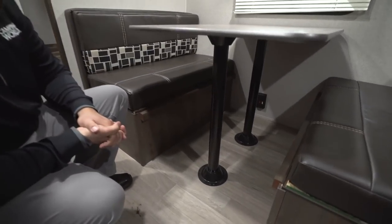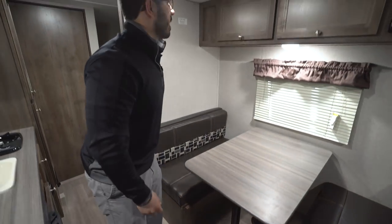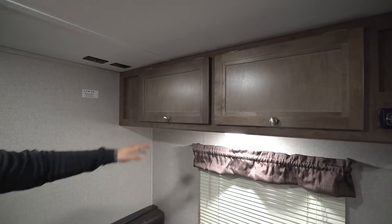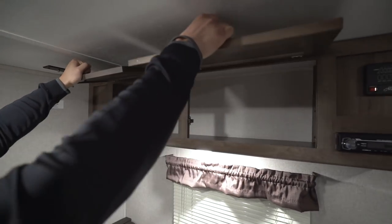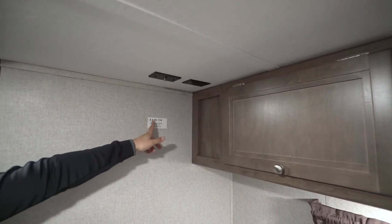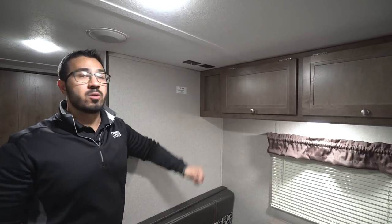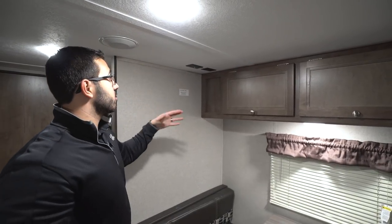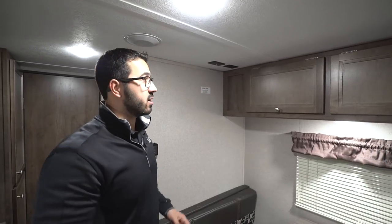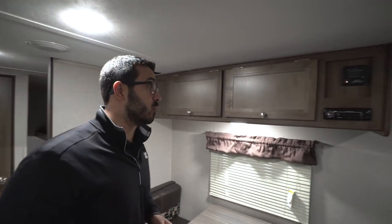Right down below is an electrical outlet — great for plugging in a laptop, tablet, or whatever else. There's an LED light here so you can see while eating a meal, and storage going across the top. They put a backer in the wall and show you exactly where to mount a TV. The corresponding connections are right up top, and you could even put on a swing arm mount so you can turn it toward the kitchen or watch from the dinette or the bed.